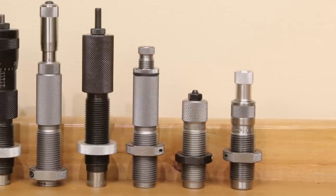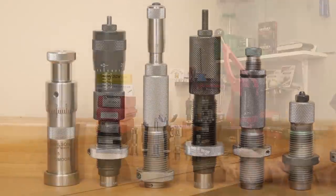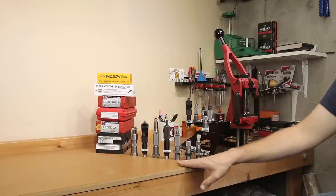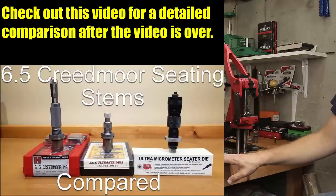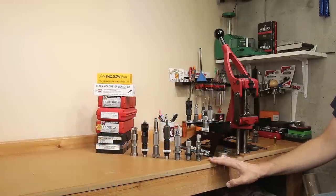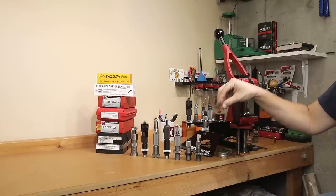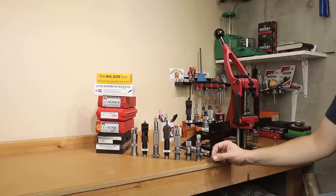From right to left — Lee, RCBS, Hornady, Forrester, Hornady again, Forrester again, and the Wilson chamber-style seater. If you're using any type of a standard seating press, the Wilson chamber seater will be out since it requires an arbor press. All these options are probably going to work to some degree. Some of the standard seating stems don't work very well with high ballistic coefficient projectiles that are pointier — the last thing you want is to push on the tip of the projectile. You want to be pushing on the sides with a long bearing surface so you're not deforming the projectile.